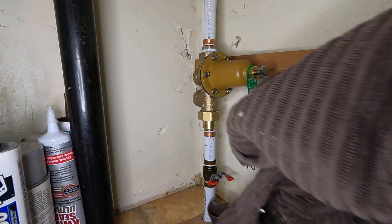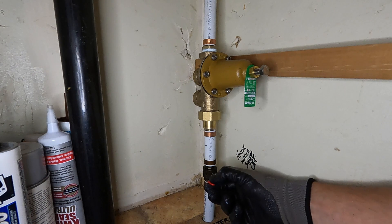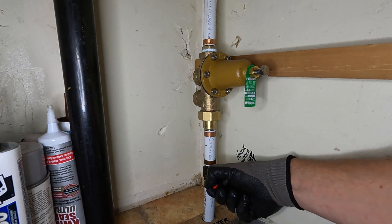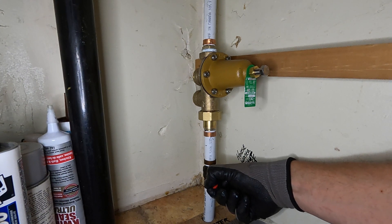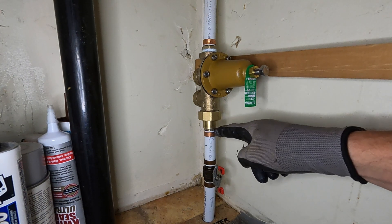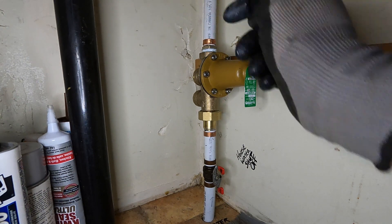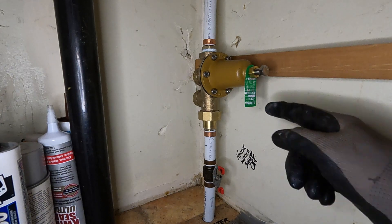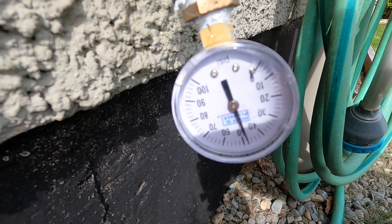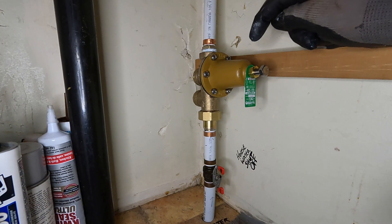Take this away now. Faucet's off — you can turn this on slowly. Just check for leaks here and around here and up at your two joints. Now we'll check the pressure now that it's installed. There's the pressure after the PRV has been installed.